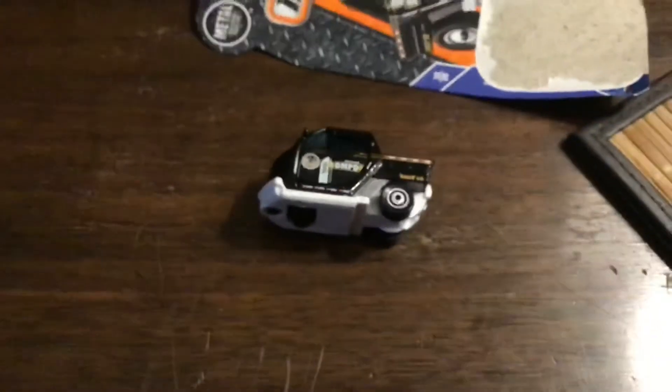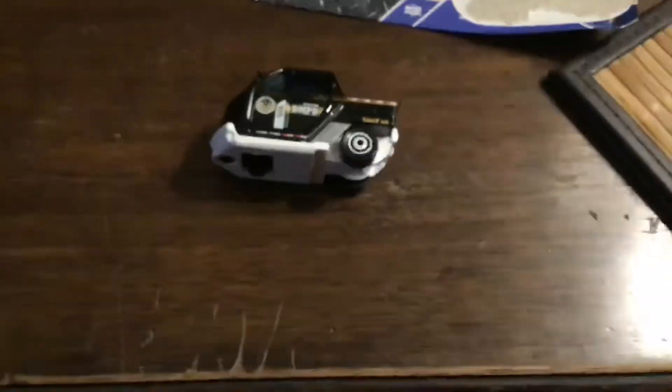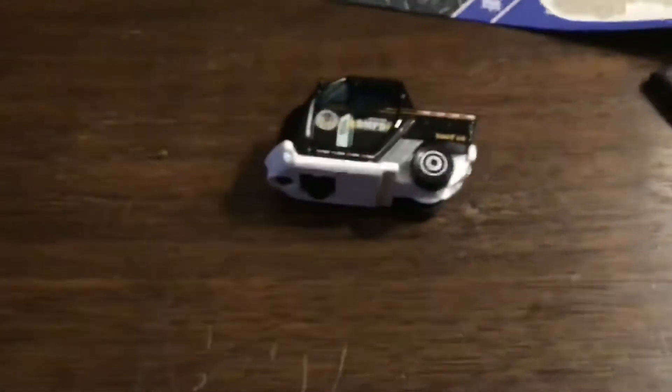Welcome back, and today we are looking at the matchbox meter mate — it's really cool. Subscribe and leave a like down below. They sold it at John Jones and it's really cool.